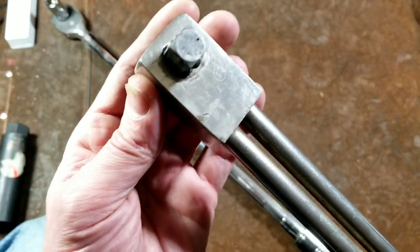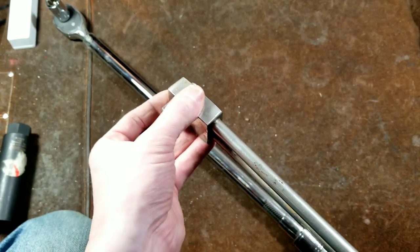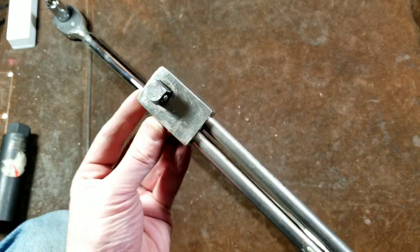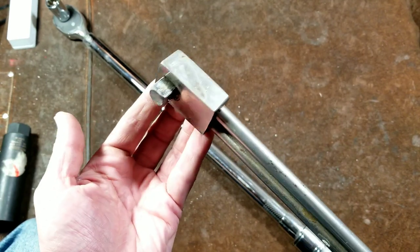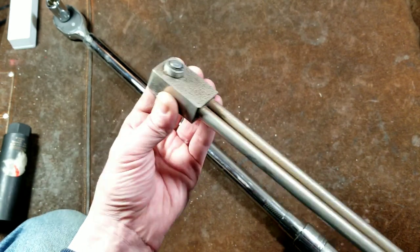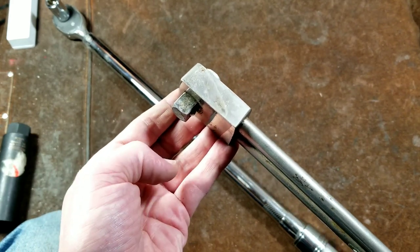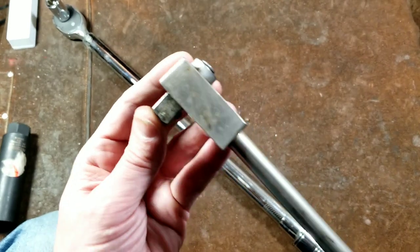One other thing to mention: this is a fixed-head torque wrench, meaning there is no ratchet mechanism. It's simple, robust, and reliable, but it does make it more of a hassle. This is the type of tool where you really need 12-point sockets — not just for special 12-point fasteners, but because without a ratchet you need the extra sweep angles a 12-point socket provides to make it effective.